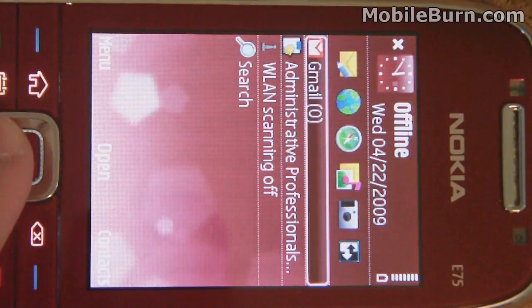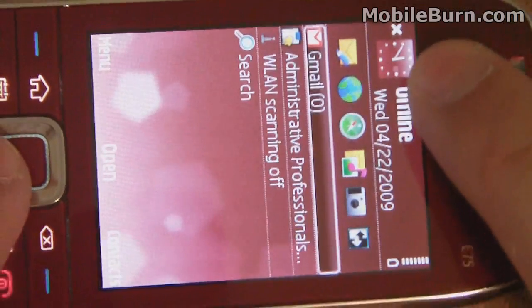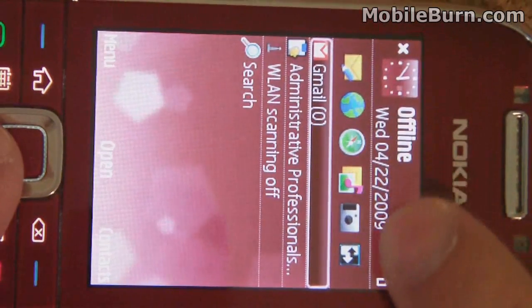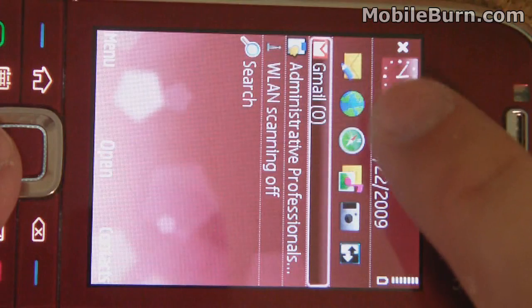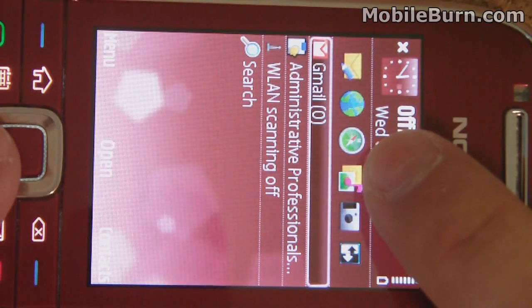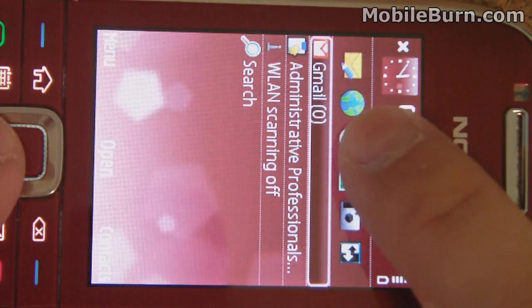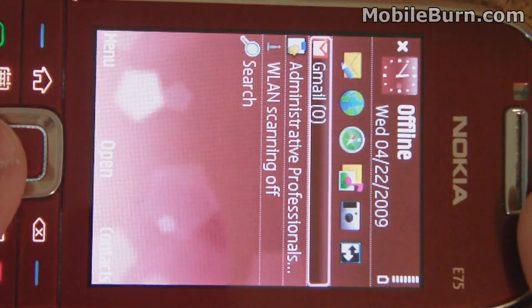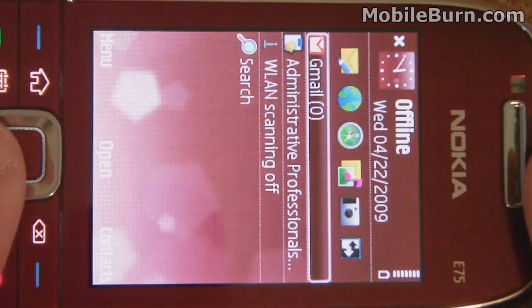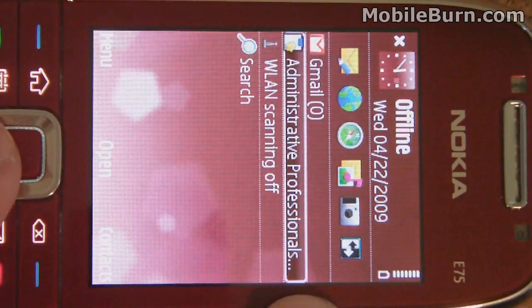Here's a brief walkthrough of the interface. This is the active standby screen, showing the time and date up top. Below that is a row of user-customizable application shortcuts — you can set these for the web browser, GPS, media, or anything you like. There's home screen integration of the email client; I have Gmail set up and it shows how many new messages you have without opening the app. Below that are any upcoming calendar appointments, which automatically change based on the day.